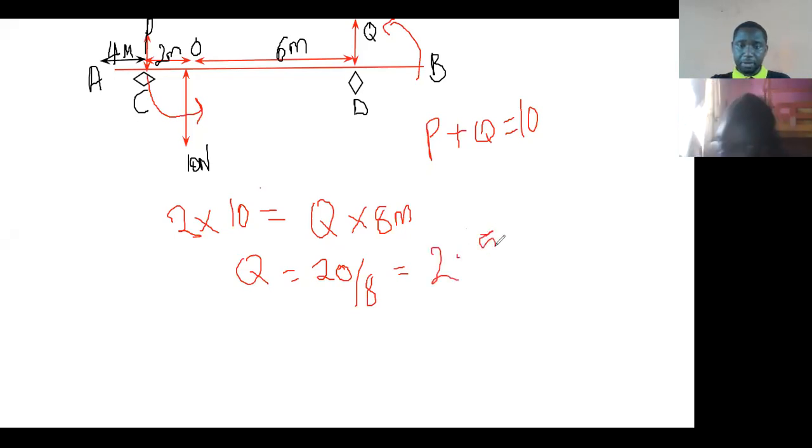2.5. Now from here, we can say P plus Q equals 10, then P equals 10 minus 2.5, which gives us 7.5.